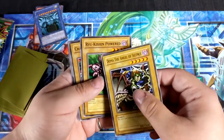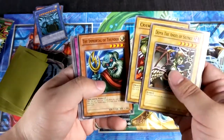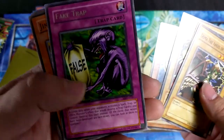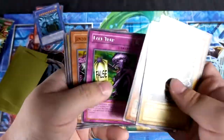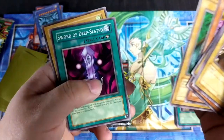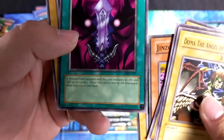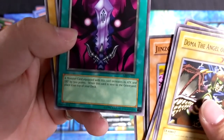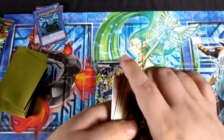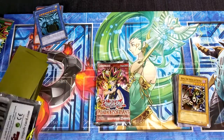Dome of the Ancient City, Ryu Kishin Powered, Crawling Dragon, The Immortal of Thunder. I remember all these cards. Fake Trap — I remember Fake Trap. Jinzo Number Seven. The Sword of Deep-Seated — I used to use this card actually, I can't remember what I used it for. Baby Dragon — I remember that. I don't remember what I used it with but it was that time where I would just equip stuff on monsters to make them stronger.